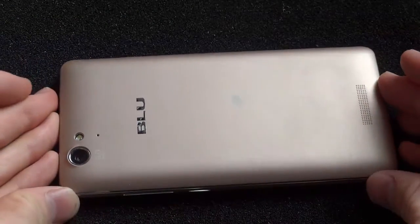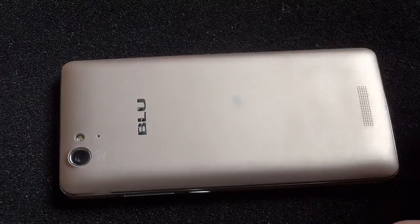This is the Blue Studio Energy, and today we're going to be tearing this down and replacing the motherboard. We'll start by taking off the back case.